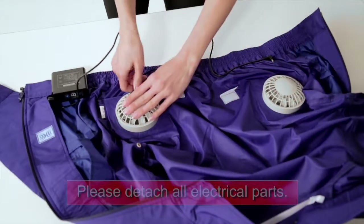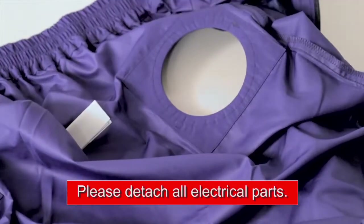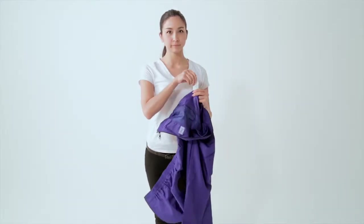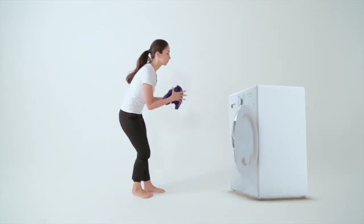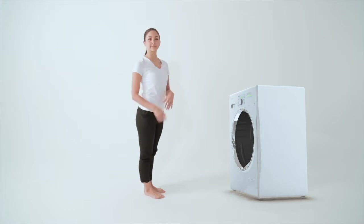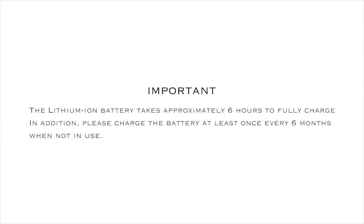When washing, please detach all electrical parts. Wash the clothing as instructed on the laundry label. Enjoy your Zipcool. The lithium-ion battery takes approximately 6 hours to fully charge. In addition, please charge the battery at least once every 6 months when not in use.